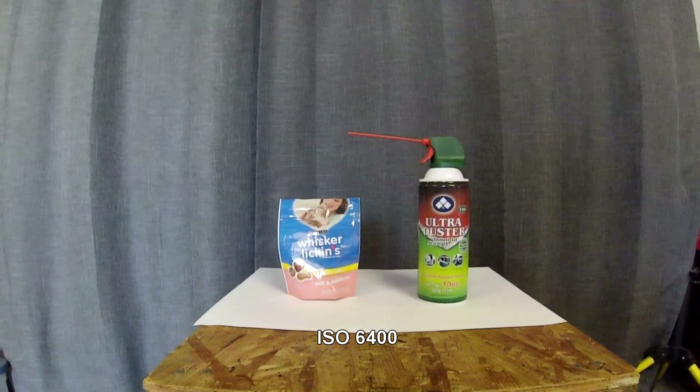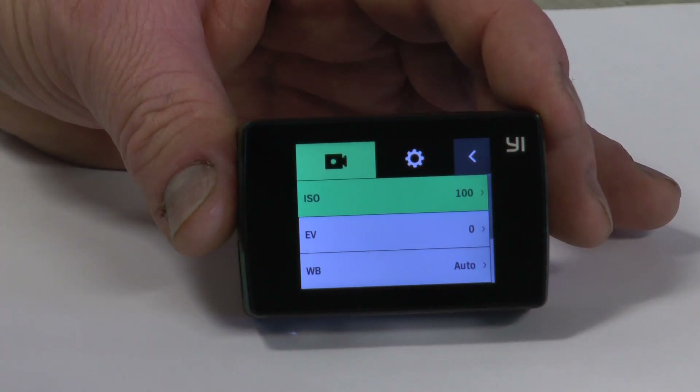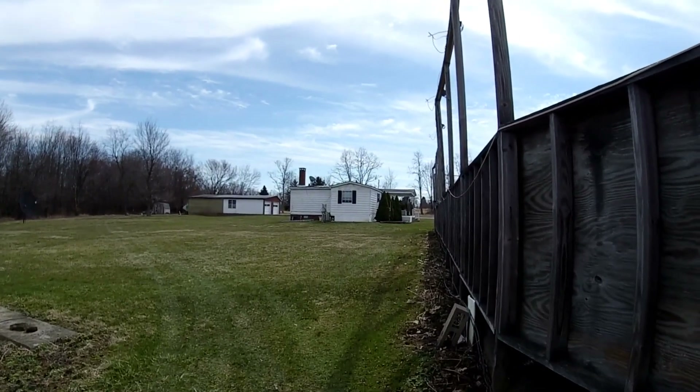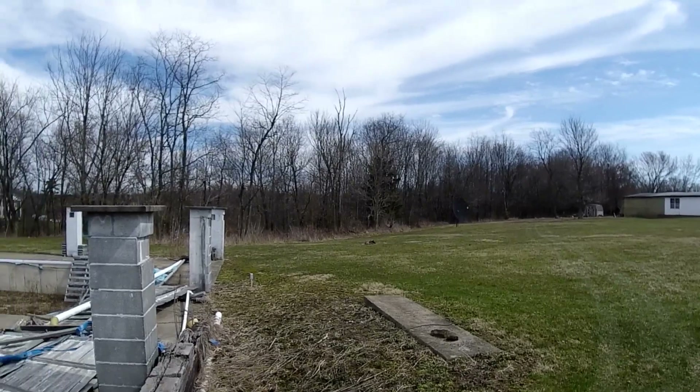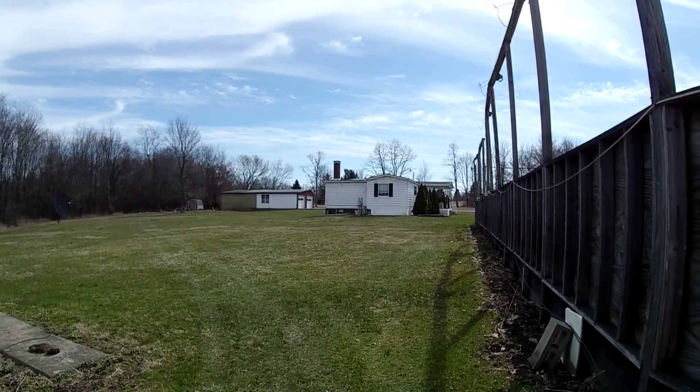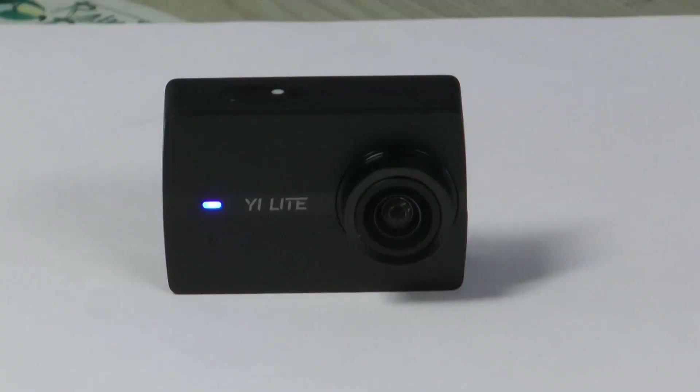I think that's a very important setting on this camera that nobody has talked about, and it could really help you out. You might be indoors and not be able to get a good picture because it's too dark, thinking something's wrong with the camera, when actually you just have the ISO set wrong. Outside on a sunny day, 400 or 200 is really good — there's enough light to work well with those settings.